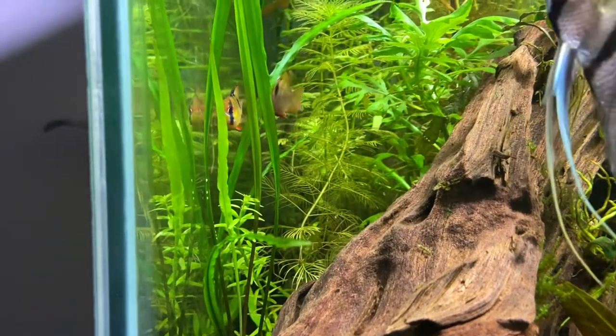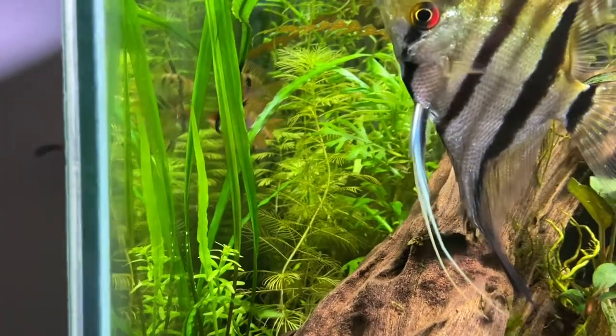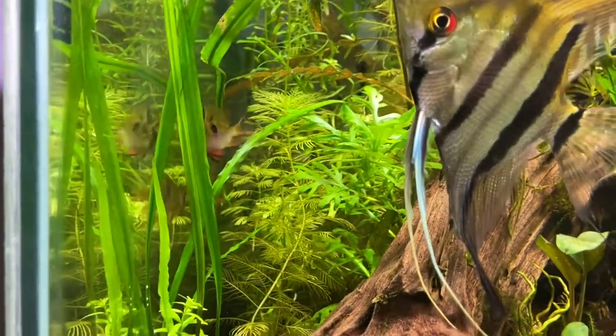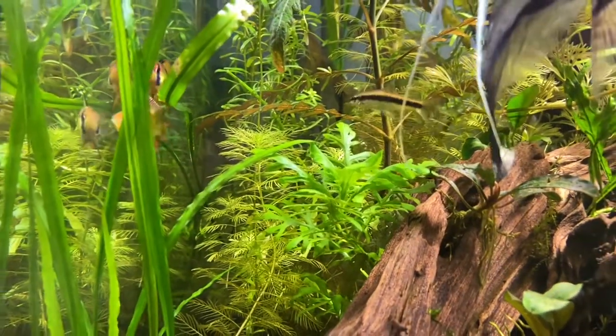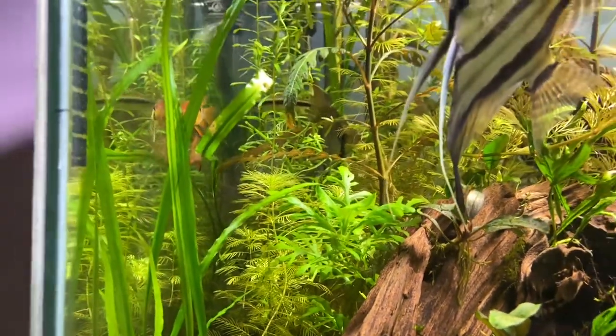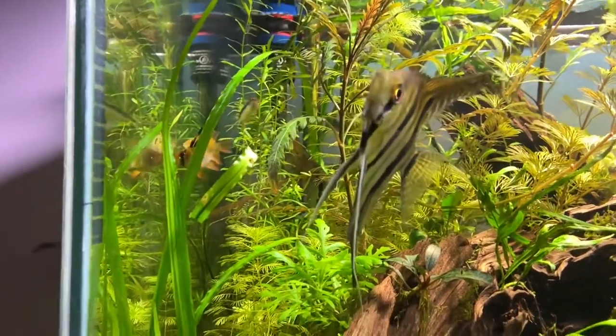Hello guys, welcome to Elvin's Aquatic. Today we're going to talk about the German Blue Rams — the Mikrogeophagus ramirezi, I believe. As you can see in the title, this video is about how to keep rams in a lower temperature setting.